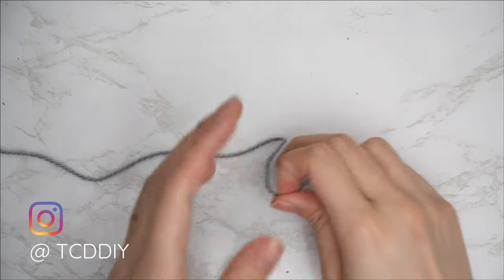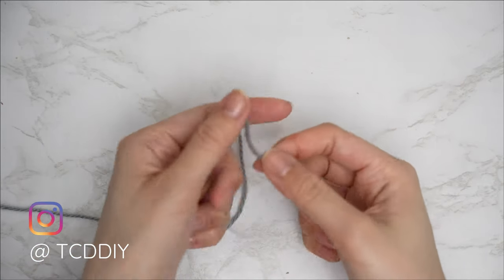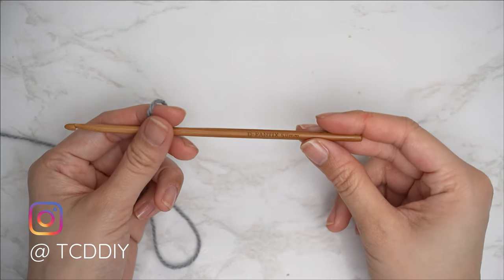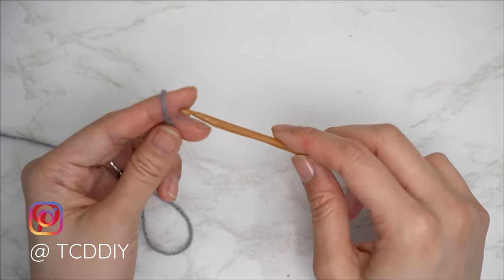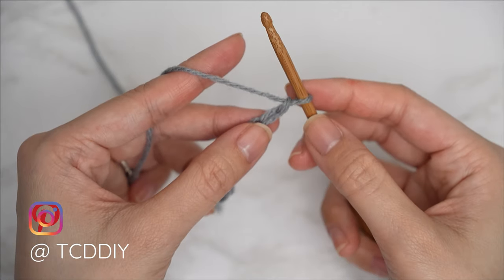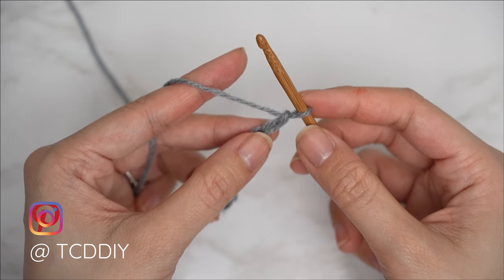To get this headband started, grab your category 4 yarn and make a slip knot, then grab your 5 millimeter hook and start off by making a chain of eight for every size. Now that we have our chain, we're going to do our first half double crochet row.